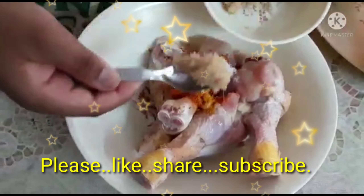Today I am going to make tasty KFC chicken. To make tasty chicken, we need 4 chicken legs with skin, salt, ginger garlic paste, red chili powder, 1 egg, and turmeric.